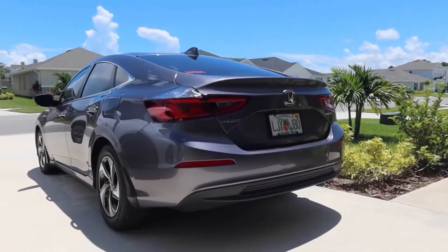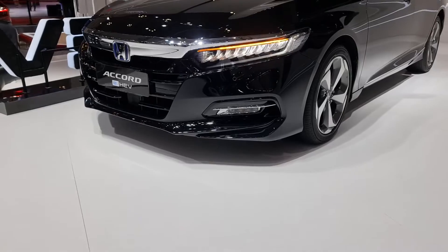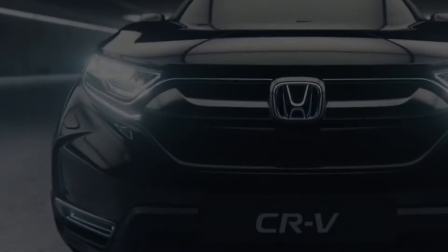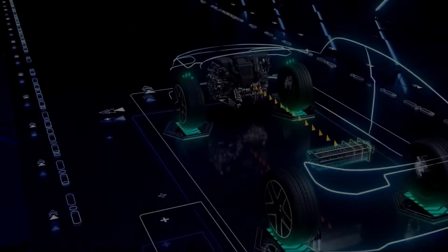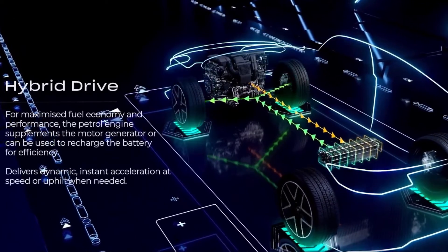You can find this marvel in a variety of Honda's new models, including the Fit, Accord, and CR-V. The eCVT operates in three distinct modes. First mode: electric vehicle mode.